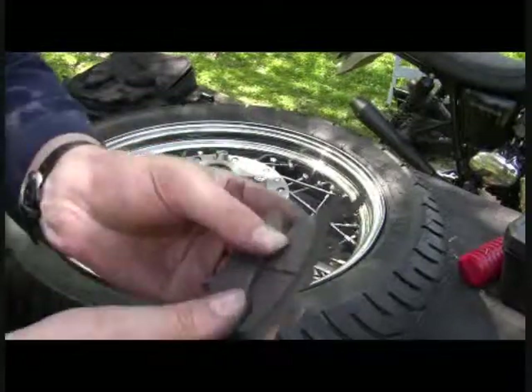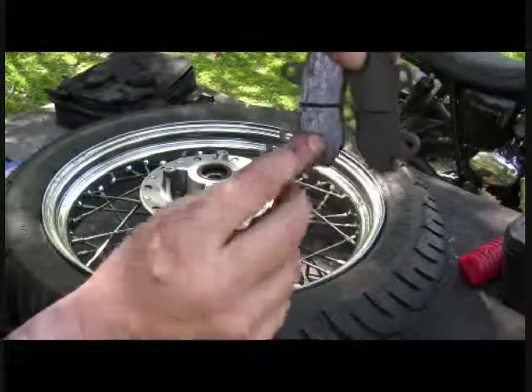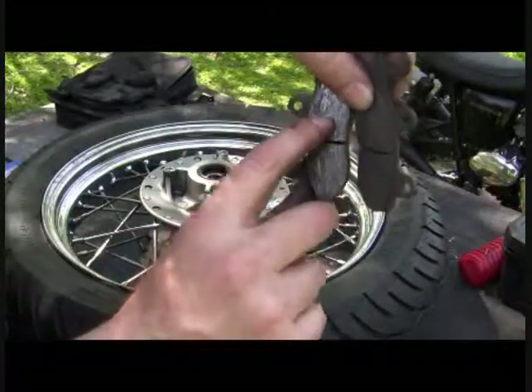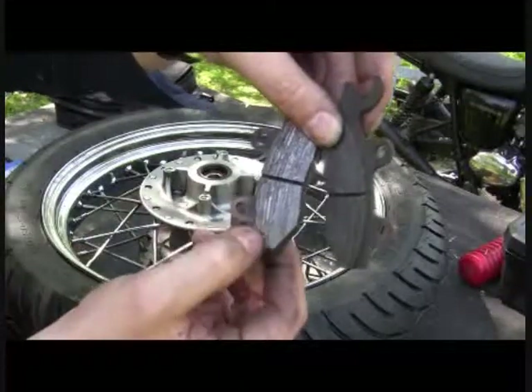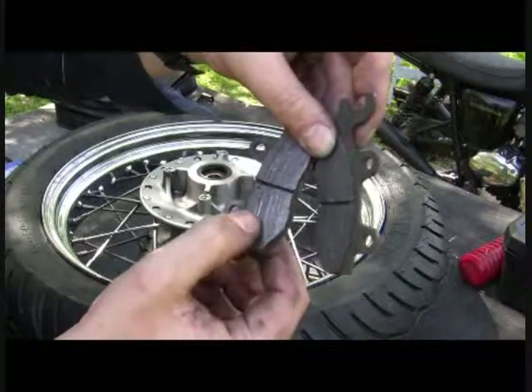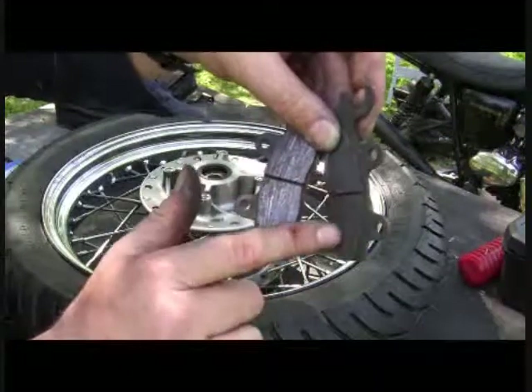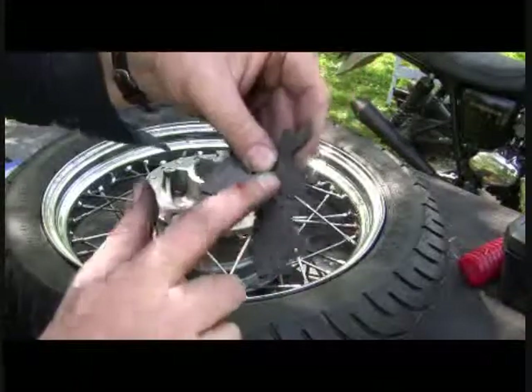I don't know if we can pick it up on the camera, but on these — these are all gouged all to hell. So not only do I have to swap out the rotor, but I'm going to swap out the brake pads as well, because even though my depth is good, these got marred up.